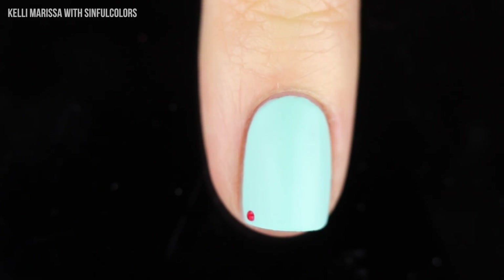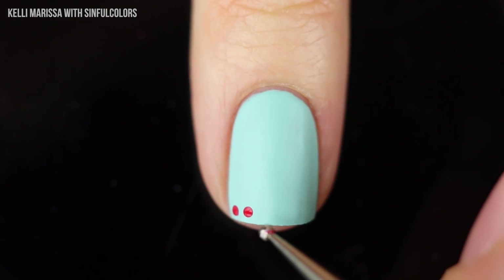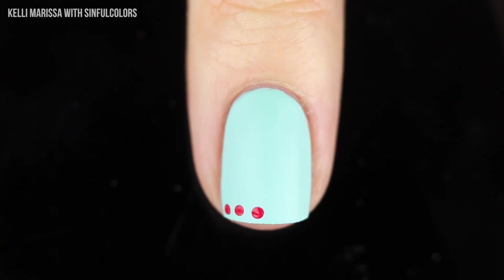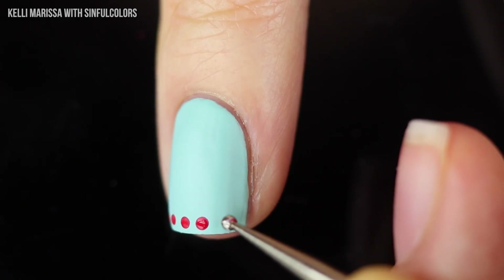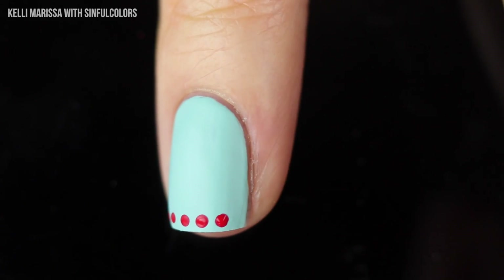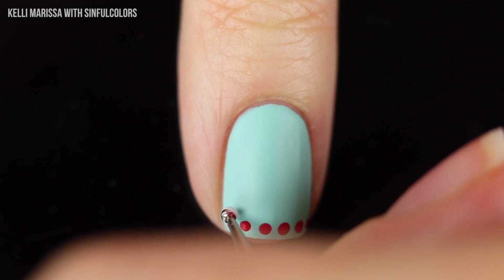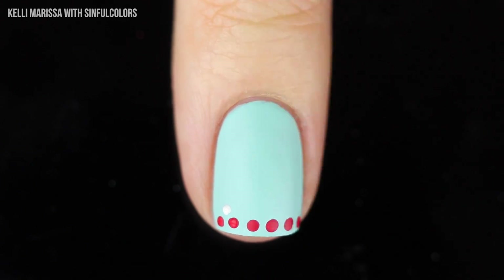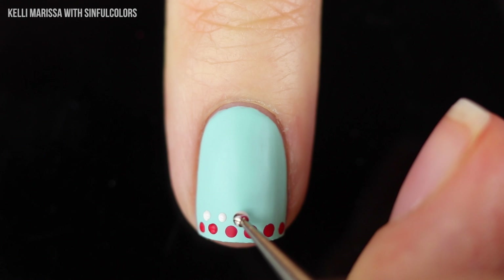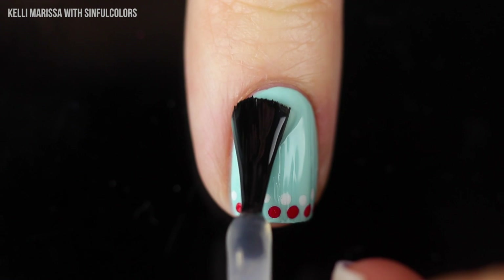I'm going to take the gorgeous color Dragonfly and a tiny little dotting tool — you can also use a DIY dotting tool like a pen, pencil, or toothpick. It doesn't have to be totally perfect. I'm going to make basically a line of dots across the edge of my nail — kind of like a funky french tip, but instead of a line it's going to be little dots. Then I'm also going to take the white nail polish with the same dotting tool and create a small row of white dots on top of that, not touching but creating a little extra row that adds contrast.